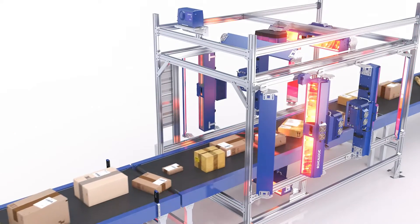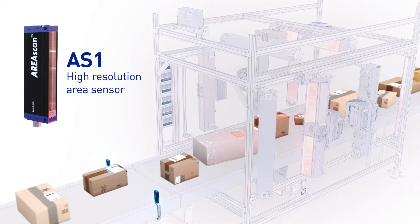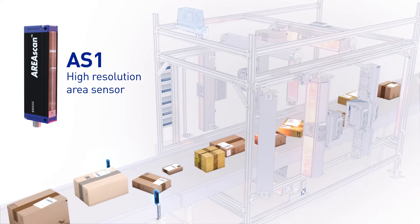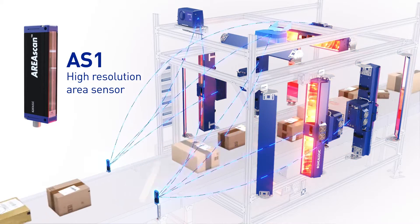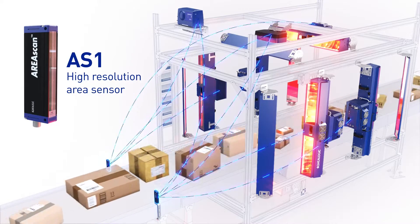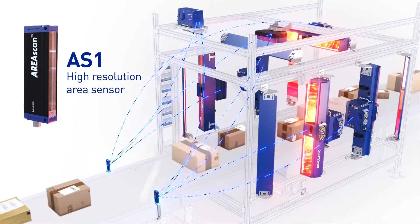The first component in the tunnel is the AS1 High-Resolution Area Sensor. Its primary function is to provide a trigger signal to other components, such as the DM3610, AV7000, and DX8210. The encoder signal mounted under the conveyor is combined with the trigger signal to identify the position of each package as it moves through the tunnel.